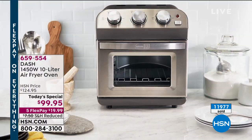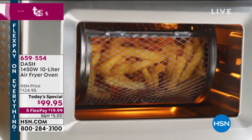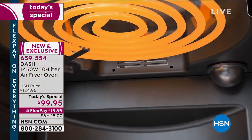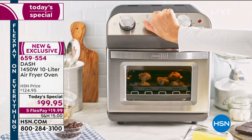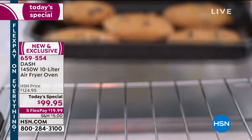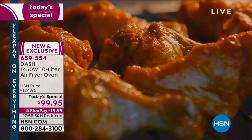Air fryers are great, but now you're getting an oven that not only air fries but becomes your oven that you can bake a chicken in. This is an oven — and by the way, it's a fabulous air fryer. How many of you live by yourself or there are two of you, and you go, I'd like to make a casserole bake, but I'm not going to heat up that big oven because there's only the two of us — it takes too long, it heats up the kitchen, it takes too much energy. This will 100% transform how you cook.